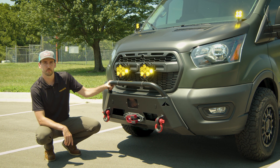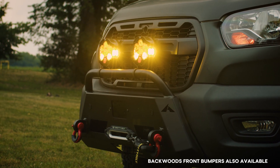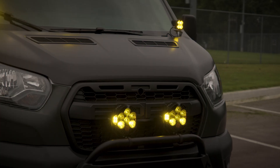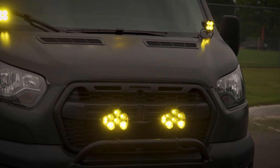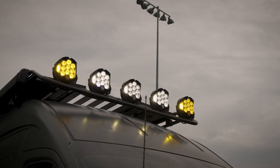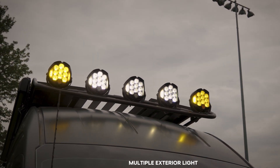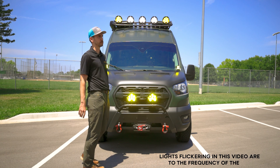Up front we have the Luminous Baja bumper. We have two recovery points here, a Schmitty built 12,000-pound winch with a Factor 55 flat link, and two Baja Designs LP6s up top. Moving up top we have five Baja Designs LP9 lights — two that are amber and the three center ones are clear — specced with a variety of light patterns to give the best coverage while you're going down the road.